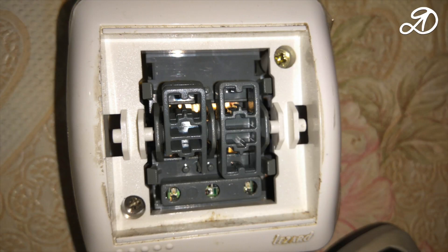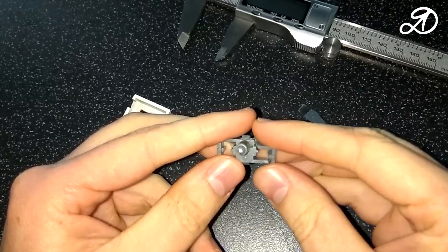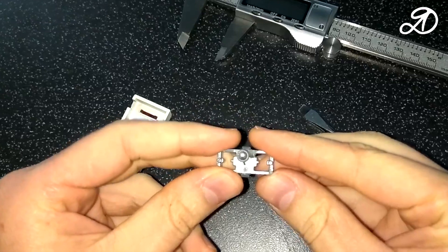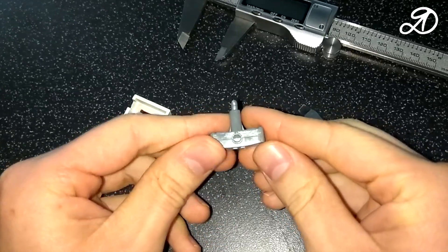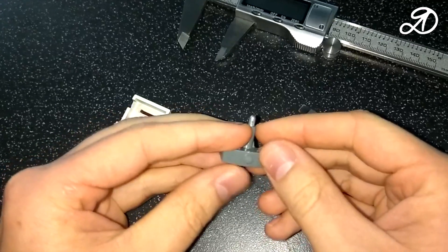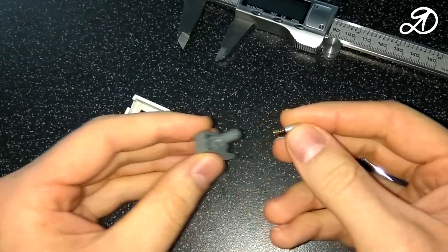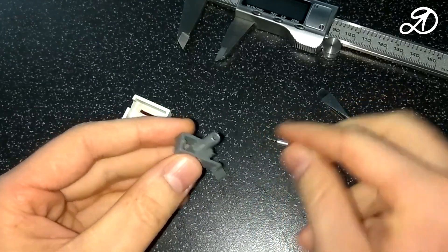One of the switches broke, here in this place. This is the rocker that the button is put on. The bottom side is slightly rounded, but I'll make it flat for easy printing. The cradle for a spring loaded contact. After measuring the part, I started modeling. Here's what happened.